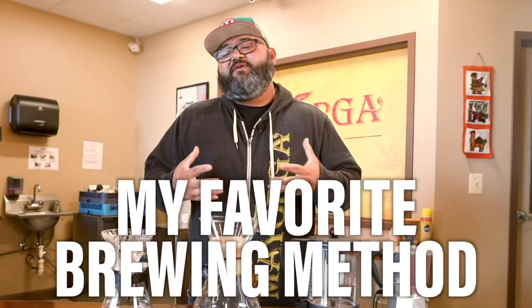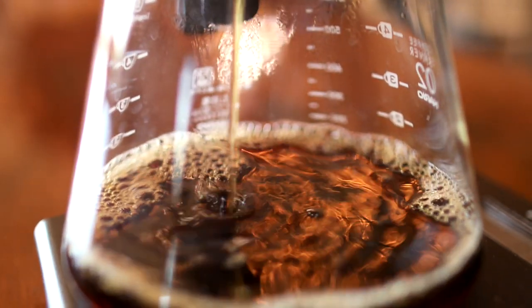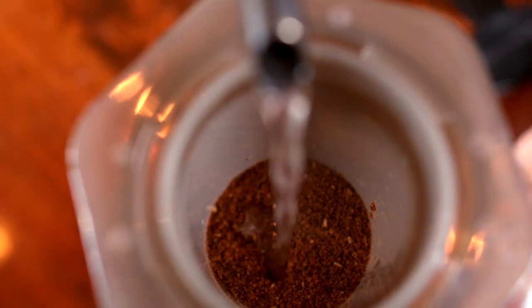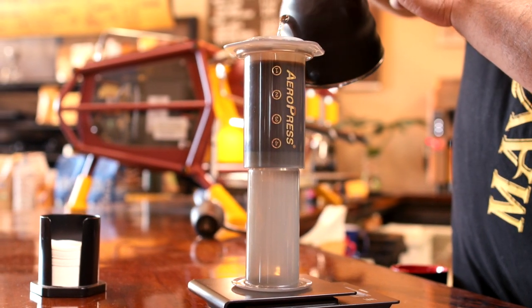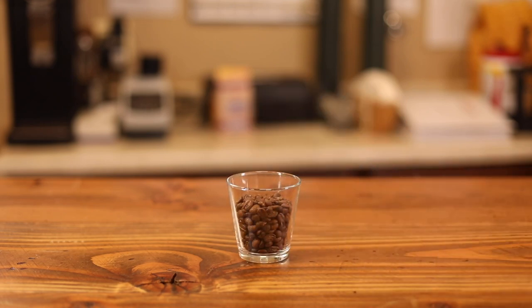My favorite brewing method is always going to be the V60. It's something that I really enjoy brewing because it provides a balanced taste to all the coffees. My second favorite method is an Aeropress. I used to not enjoy Aeropress coffees until I found a good recipe — which is super important for any of these methods — having a recipe with a certain amount of water and a certain amount of coffee. That's going to make your coffee taste great when you can repeat those things.